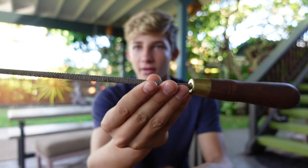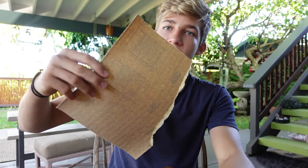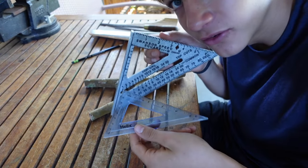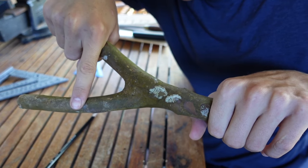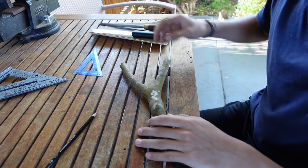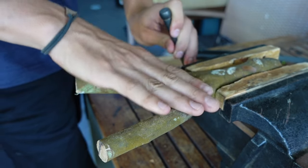A quick, easy slingshot anyone can make at home using simple tools — none of which include power tools. For this project you're going to need a saw, a rasp (this is a half-round wood rasp), a circular file for the band grooves, some sandpaper, and a ruler or right-angle square. It's also nice if you have a vice.